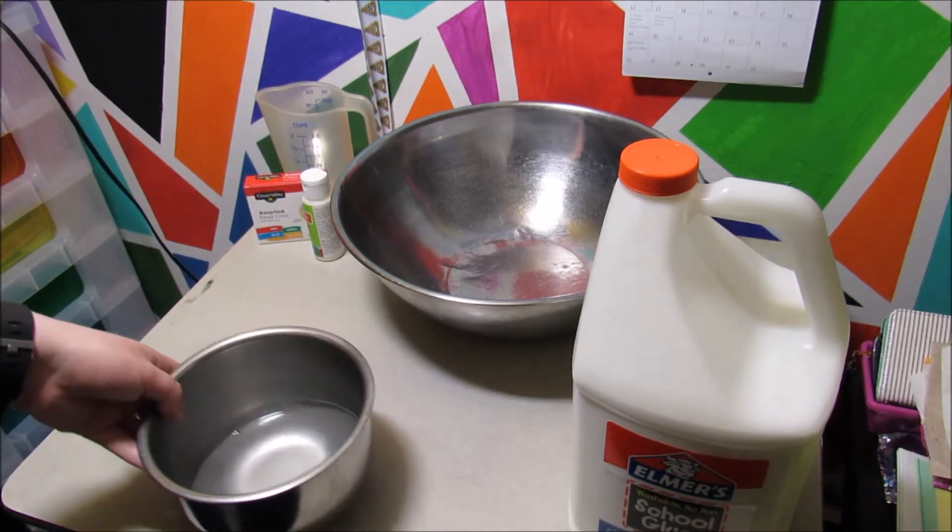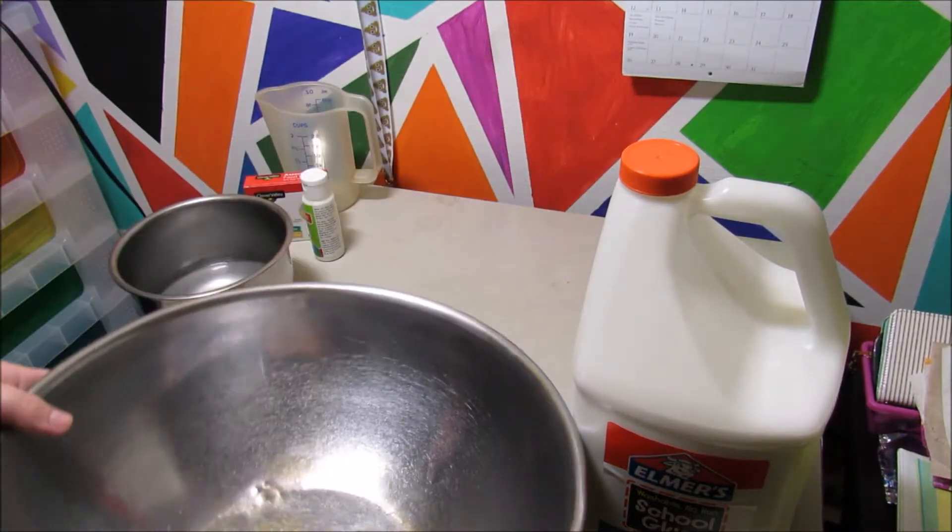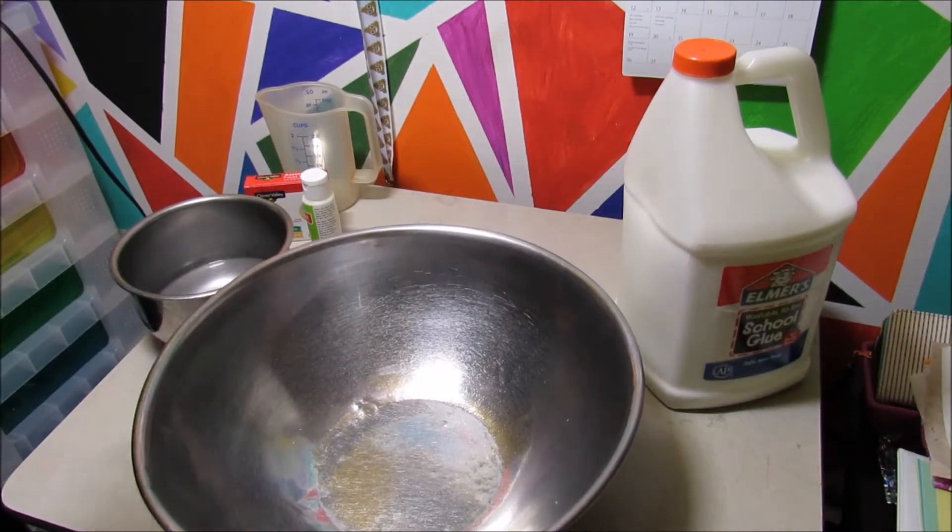After mixing that up a bit, set it to the side while we do this next step of pouring the glue into the bigger bowl.